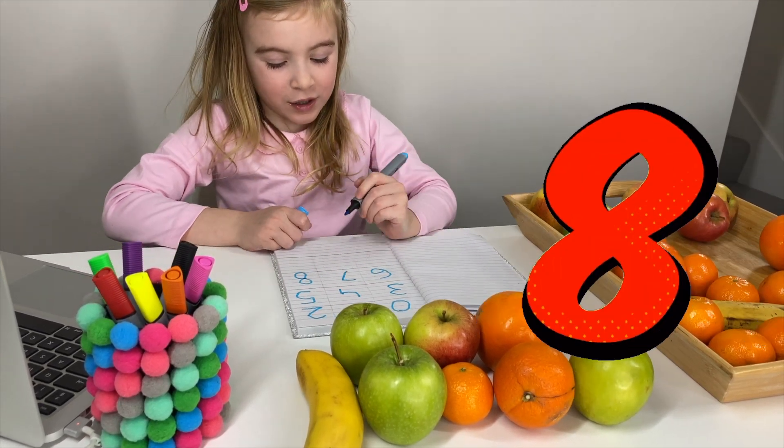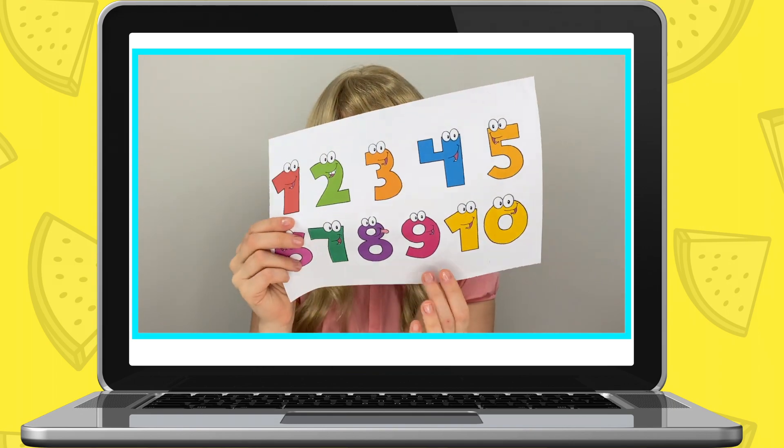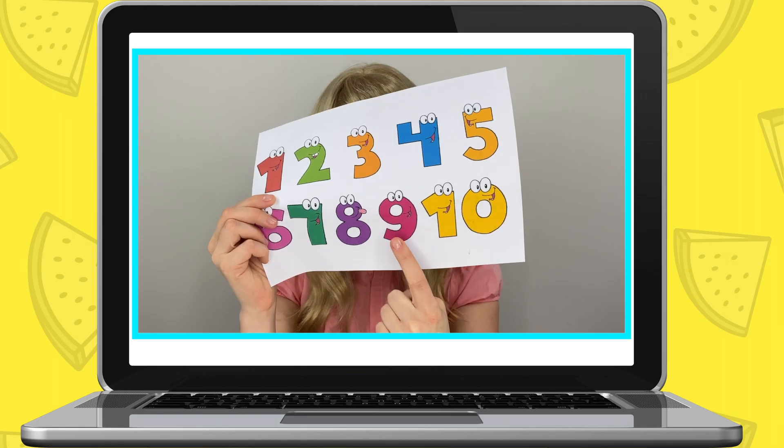I like the number eight! Now Maria, we only have two numbers to go and that is number nine - right here. Nine fruits. Can you please get nine fruits out for me?